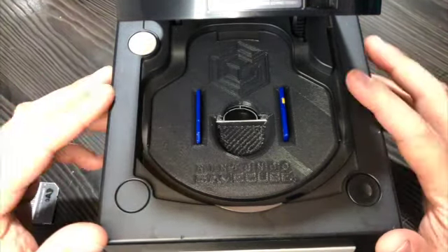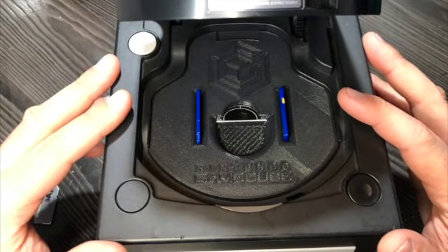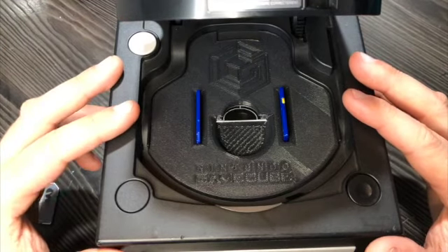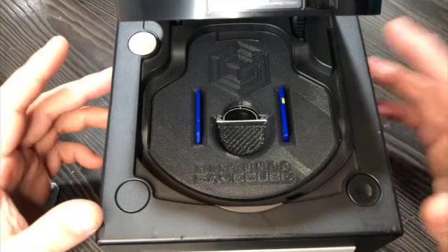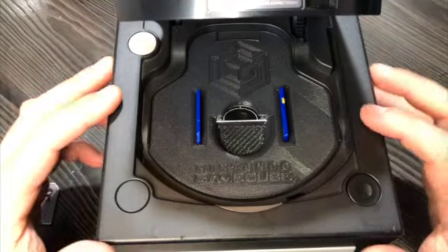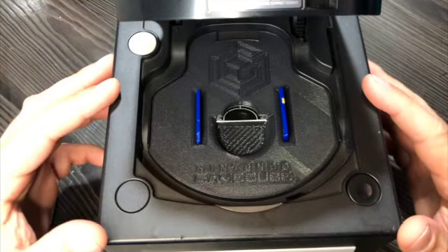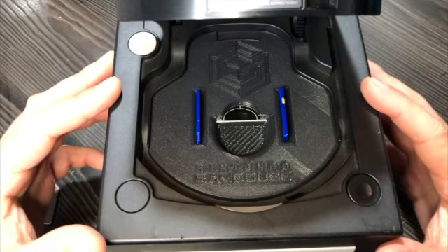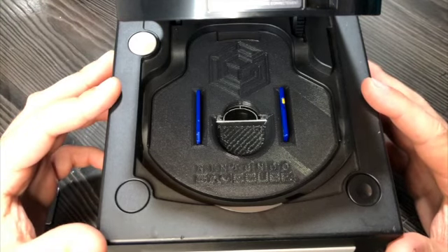I can print this mount in a variety of colors depending on which Gamecube color you have — I can print for all the different Gamecube color variations. If you're interested in buying this mount, please visit the link in the description. Feel free to like, subscribe, and leave comments if you have any questions or suggestions. Thanks for watching another Forbidden 3D Prints video and I'll see you in the next one.